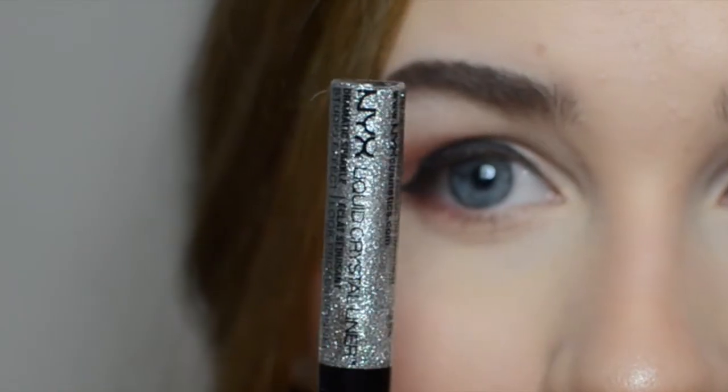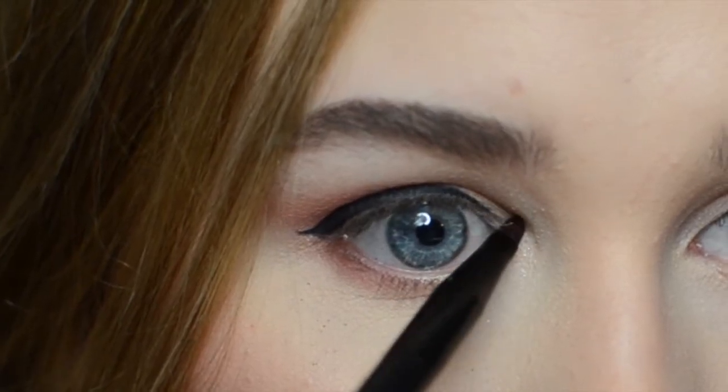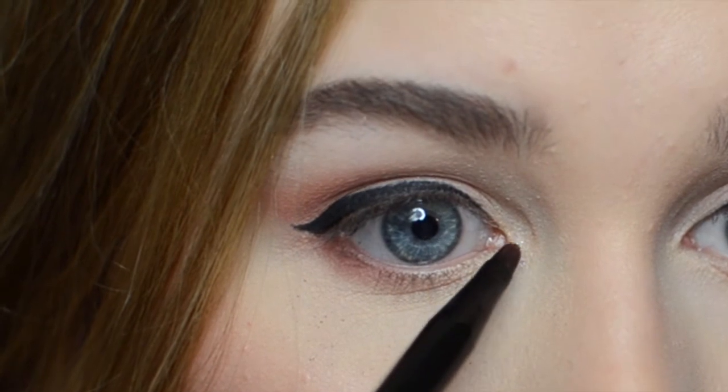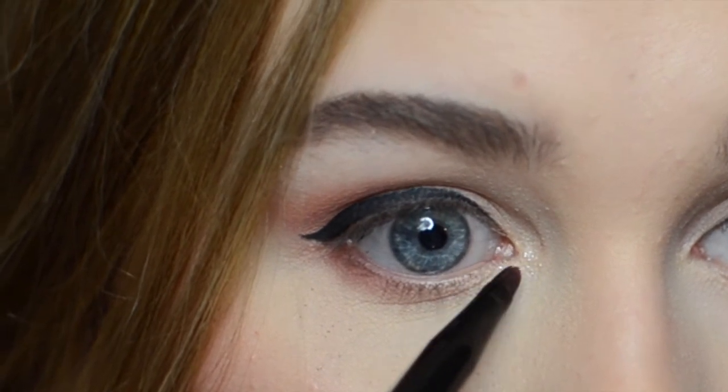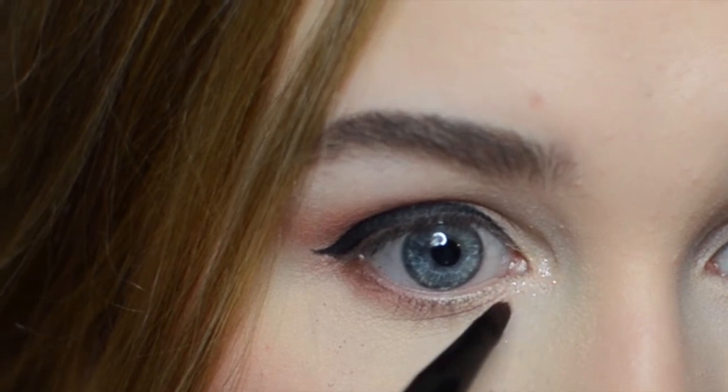Then I'm taking the NYX liquid crystal liner in silver and I'm applying it in the inner corner with this NYX lip brush. I wanted this to be very subtle and not too glittery so I didn't apply it straight from the tube.